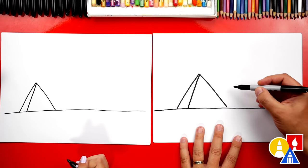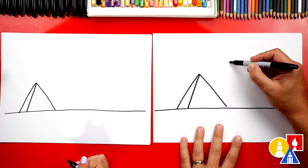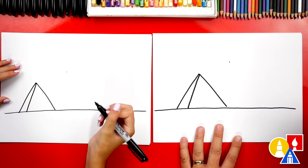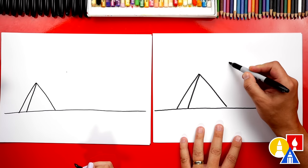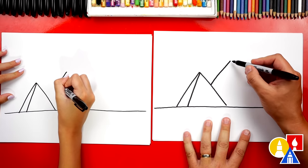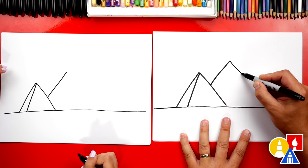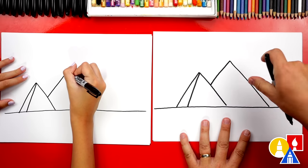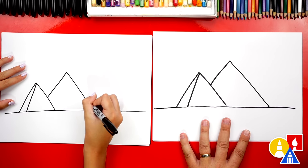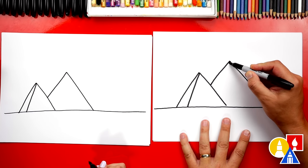Now let's draw the next pyramid. It's a little bit higher and off to the right. We're going to draw a guide point right about here — higher than the first one we drew. This one is going to come down and connect to the first pyramid, and then we're going to draw another diagonal line coming down to the right, matching the same angle. Now let's make it look more 3D by adding another side.